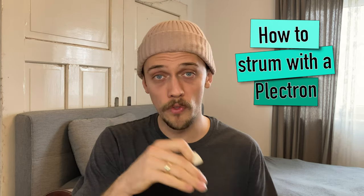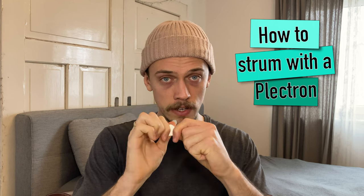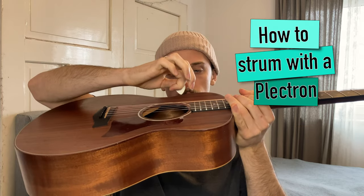If you choose a plectron to strum the guitar, you need to know how to hold it right. Take the plectron, put it between your thumb and your index finger, and let the tip of the plectron point in the direction of your strings like this.